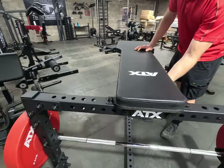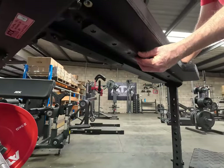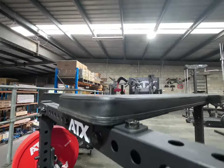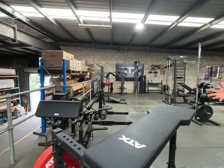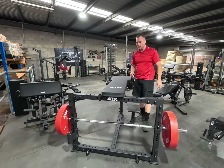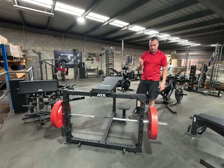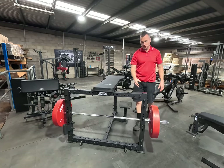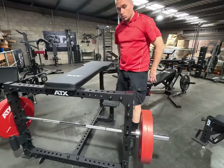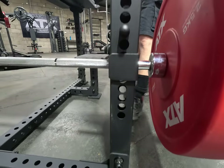Little features include nylon sleeves underneath with custom ATX embossing — a bit of bling you can't always see, but it shows the detail that ATX goes to these days. You can adjust the J-hooks across 11 positions. It's got Westside hole spacing, and the J-hooks are the premium ones with barbell protection.